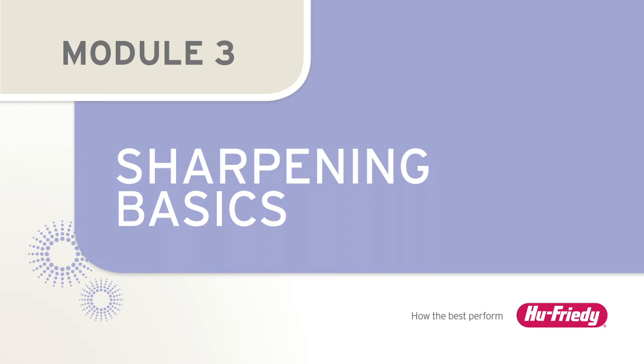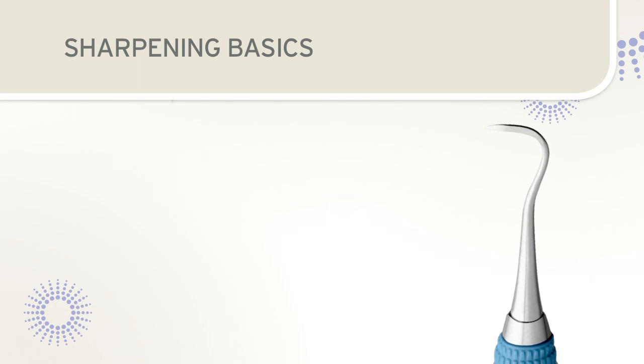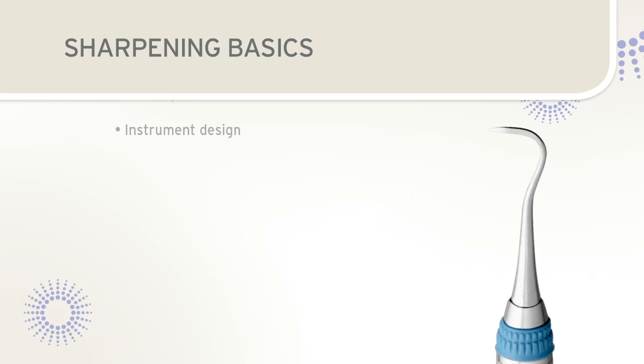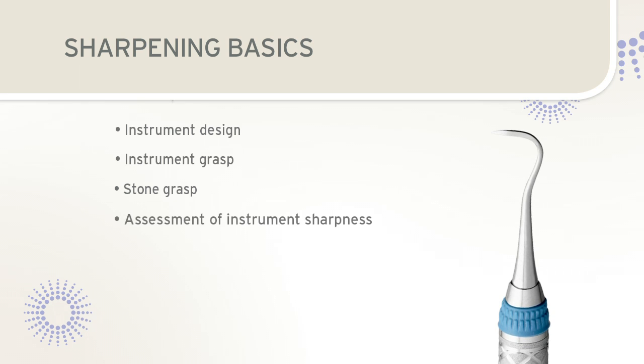Sharpening Basics. Whether sharpening sickle scalers or curettes, there are basic principles to consider prior to sharpening. These include instrument design, instrument grasp, stone grasp, assessment of instrument sharpness, and the sharpening work area.